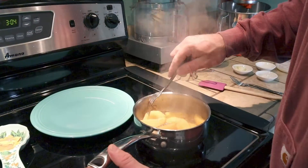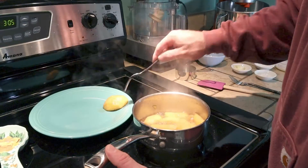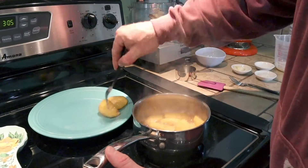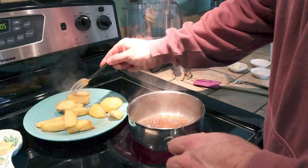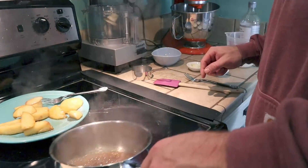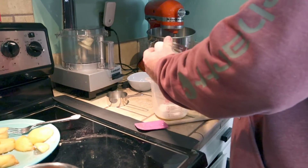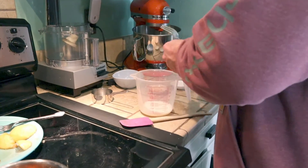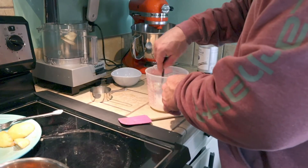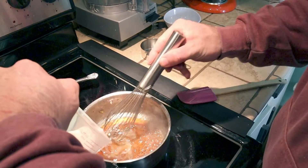So now what we're going to do is poke them with a fork. If the fork goes in easily, go ahead and put them on a plate or a serving tray. Now you're going to take your cornstarch, put it in your milk, and then mix it up. Now you're just going to go ahead and slowly whisk it into the sauce.